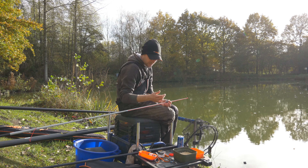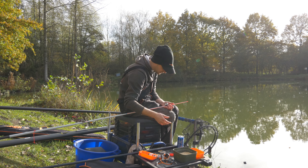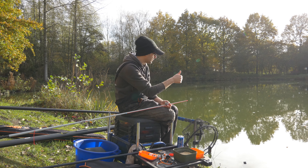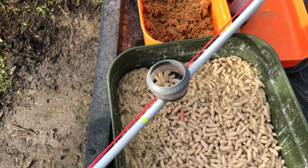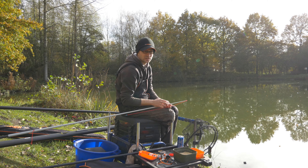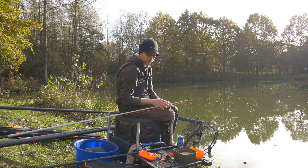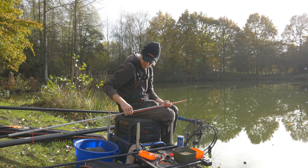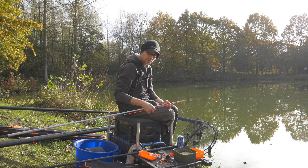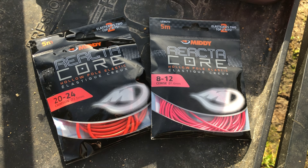Ik vis hier vandaag met de cup. Anders, als de vis heel goed aast, gebruik ik de katapult, maar vandaag cupen we alles om de vis heel geconcentreerd op een klein plaatsje te houden. Ik weet niet of de vis goed gaat aasen, dat zal straks blijken in de sessie, maar voor nu ga ik alles cupen. Elastiek: 2,5 hol van midi direct, dat gebruik ik eigenlijk constant — mijn lievelingsrekker.